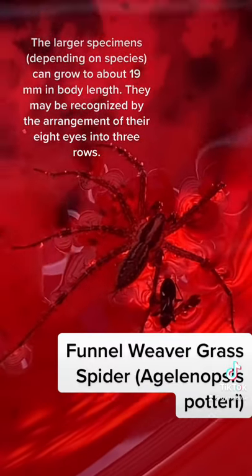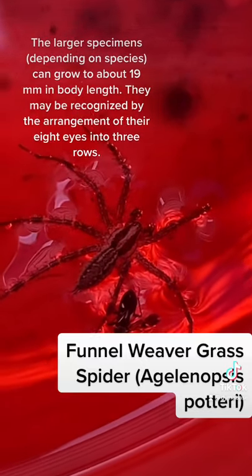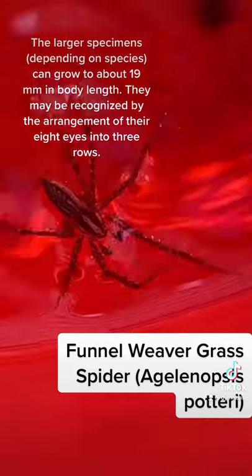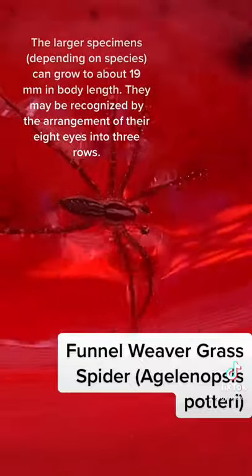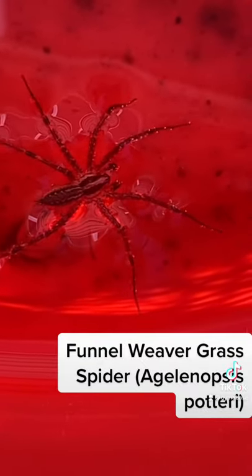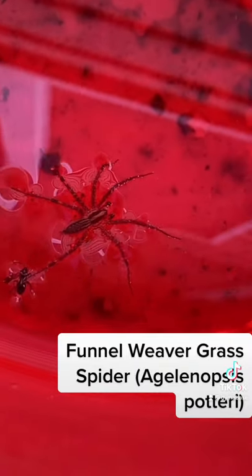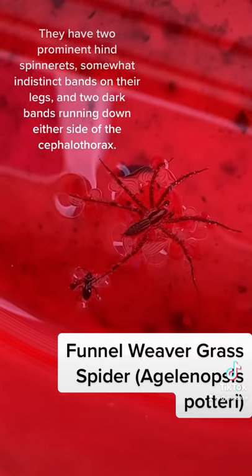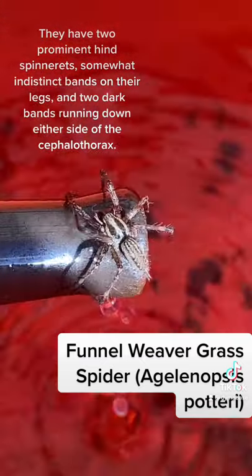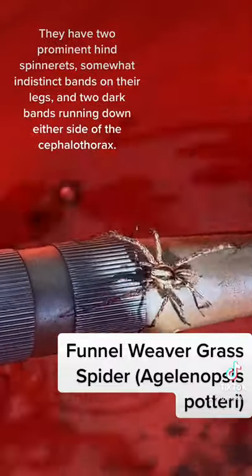The larger specimens, depending on species, can grow to about 19 millimeters in body length. They may be recognized by the arrangement of their eight eyes into three rows. They have two prominent hindspinneret arrays, somewhat indistinct bands on their legs, and two dark bands running down either side of the cephalothorax.